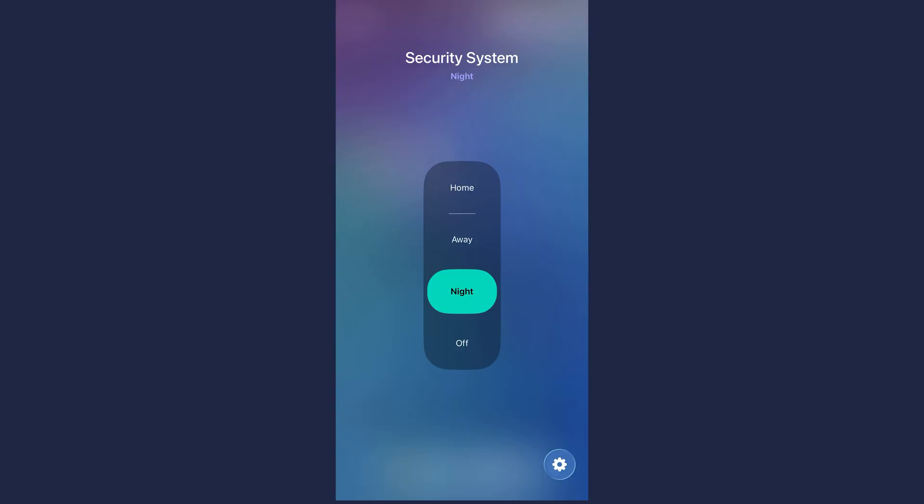For everyone else, let's continue. This device is the foundation of the security system for two reasons. First, it exposes security states to Apple Home: Home, Away, Night, and Off. This can also be done with a dummy switch from Homebridge or Homey — in fact, this whole project is a lot easier in Homey, but that wasn't the goal. That security device from Aqara does absolutely nothing unless you build the logic around it, which is exactly what we're going to do.